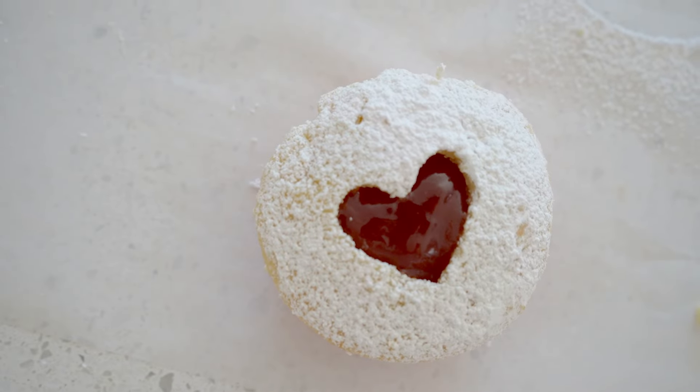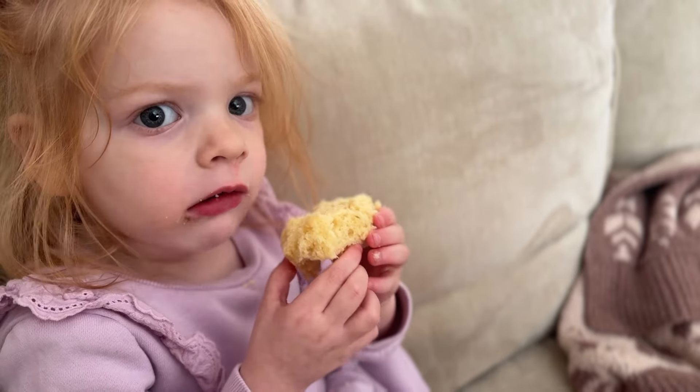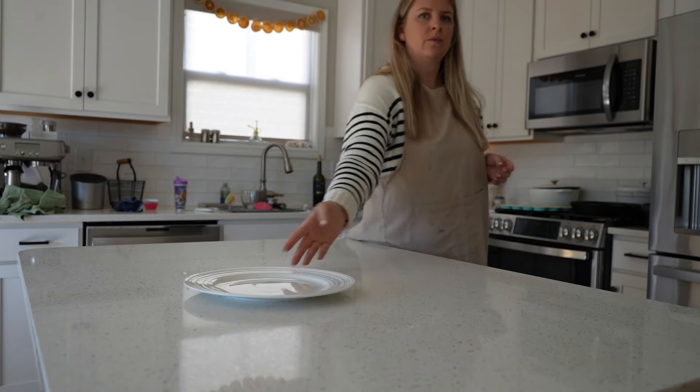These little cupcakes are perfect for Valentine's Day or just a project to do with the kids at home. They definitely cozy things up and spread a little love.